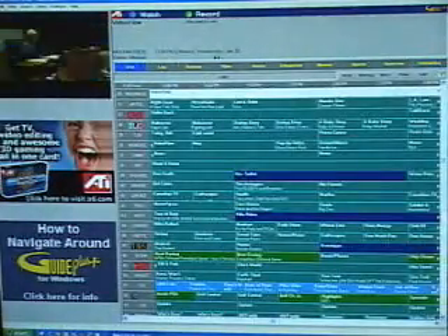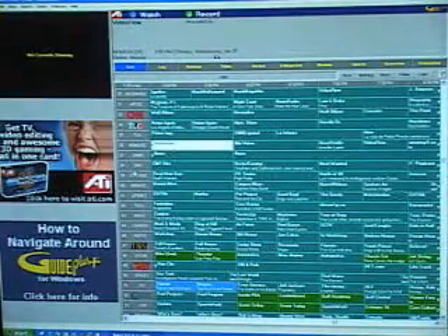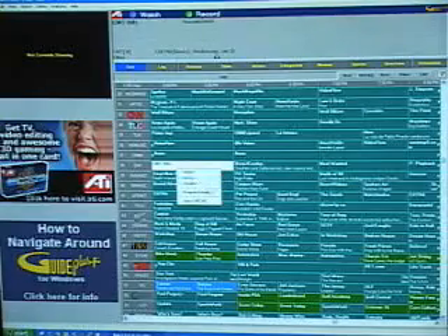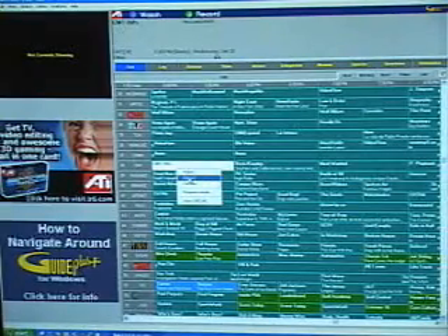You can also do searches and see what you have scheduled. Scheduling a program is very simple — just go into the future listings, let's say I want to record CMT Hits, and all I would do is choose either to watch it, record it, or add it to a favorite channel. Simply click on record and it will record that program for you when it becomes available at that time.